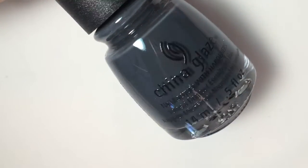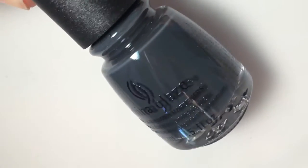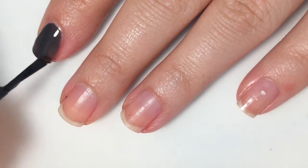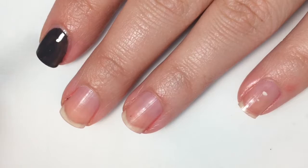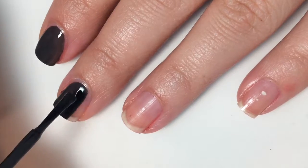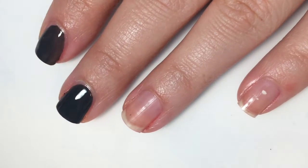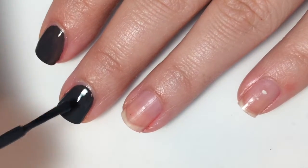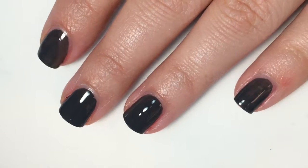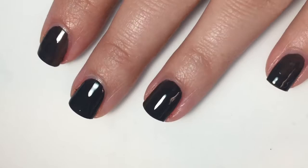This is Concrete Catwalk and it is just a gray cream. Here is one coat, and this covers pretty evenly on the first coat. It will need a second though, because I can still see my nail line a little bit. The formula on this one is good as well — I feel like the formula on all of these is about the same. Here is one coat of Concrete Catwalk.